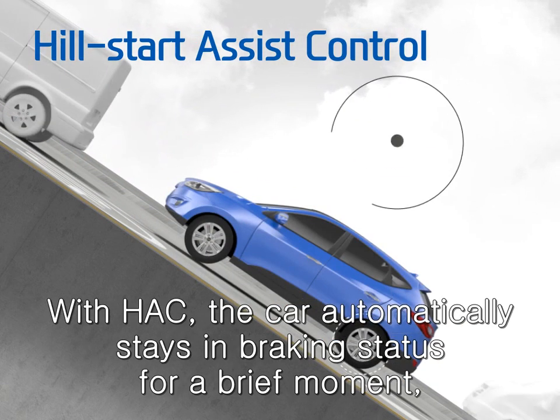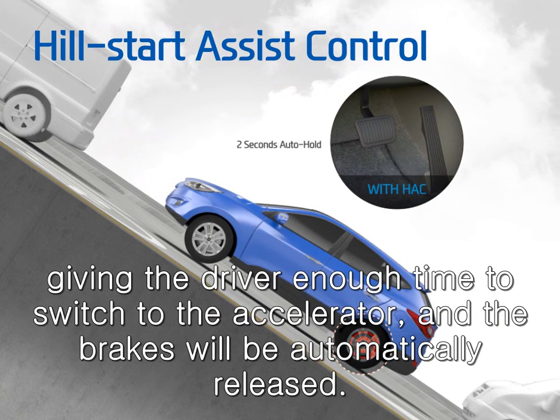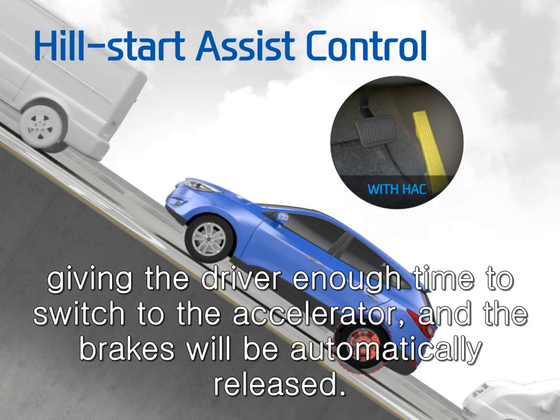With HAC, the car automatically stays in braking status for a brief moment, giving the driver enough time to switch to the accelerator, and the brakes will be automatically released.